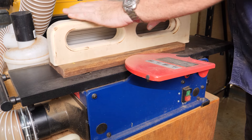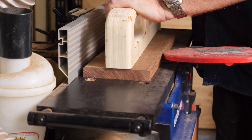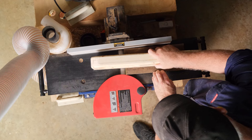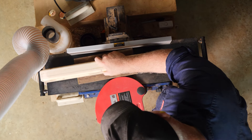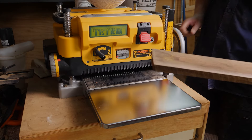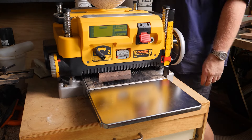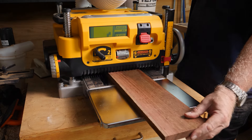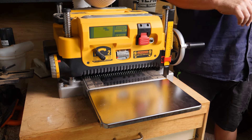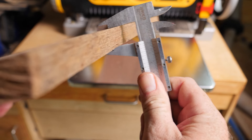First I used very light passes across the jointer to get one side flat. Then I sent them through the thickness planer to get some parallel faces. These turned out to be perfectly flat, but nowhere near thick enough, as you can see here.